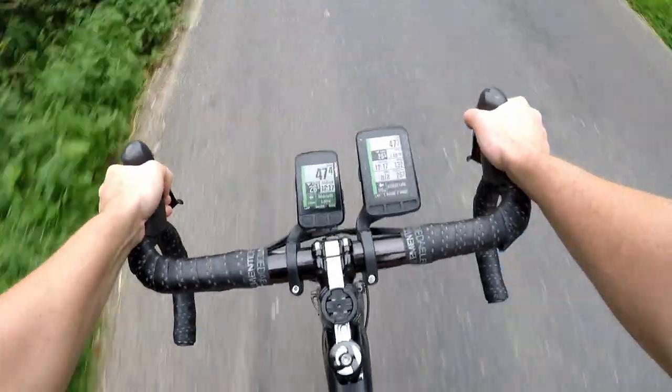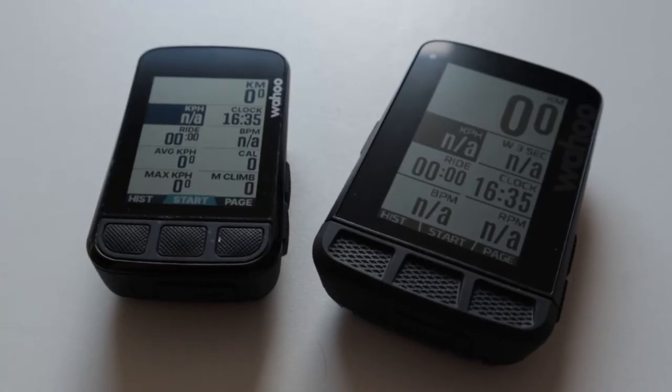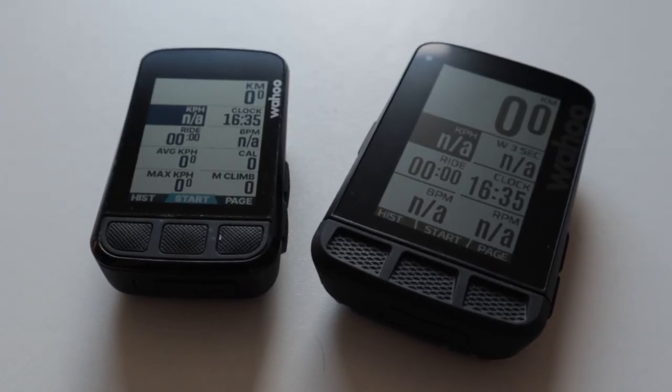The extra size of the Roam obviously translates into more weight to lug around — or in this case, grams. Which is about 25 of them, and as we've discussed almost to the point of boredom on this channel, an extra 25 grams is neither here nor there for 99.9% of riders. Forget about it.